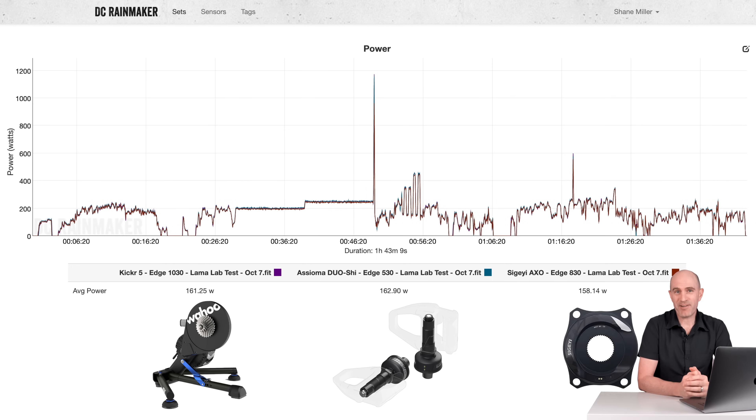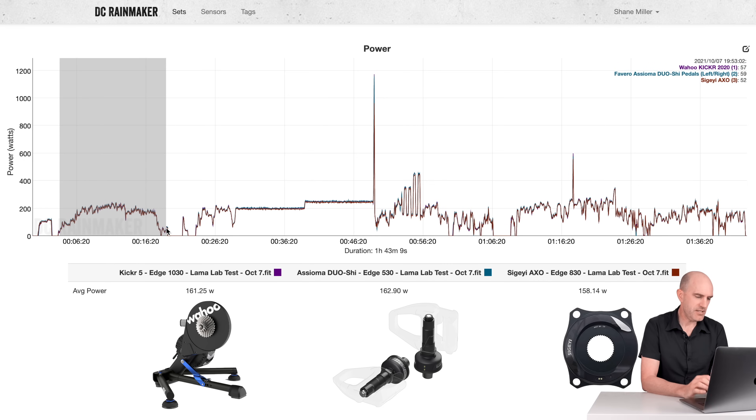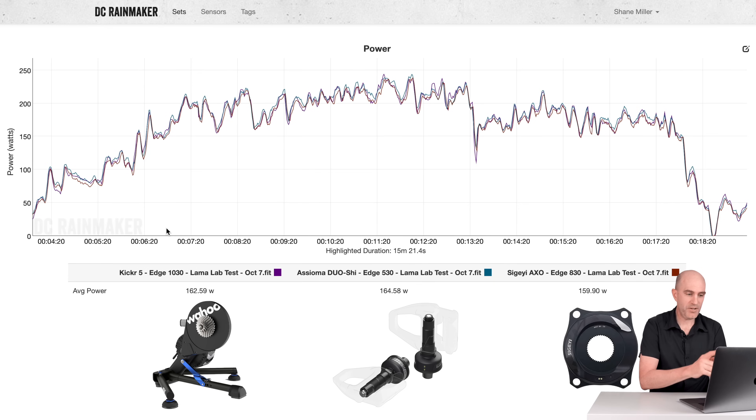As always, here we are on my favorite website — the DCR Analyzer tool — where we can compare multiple power meters as an overlay and see how they stack up. This was about the fourth or fifth ride after what I call the knocking-in period, a Zwift ride indoors — three laps around Watopia with a Llama Lab test in the middle — up against the Kicker 5, Asioma Duo Shees, and the AXO power meter. Diving into the numbers: 162, 164, 159. The AXO was a little bit lower than expected.